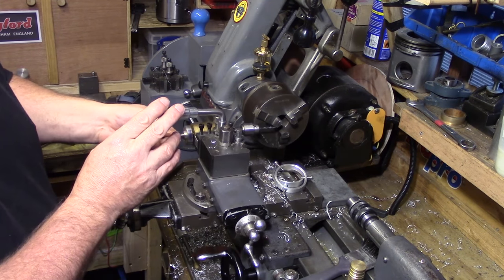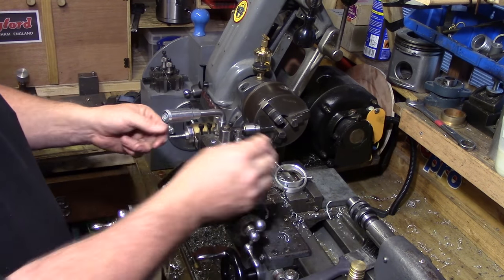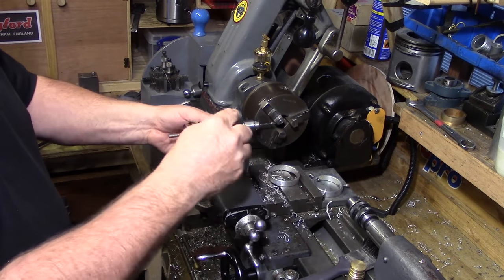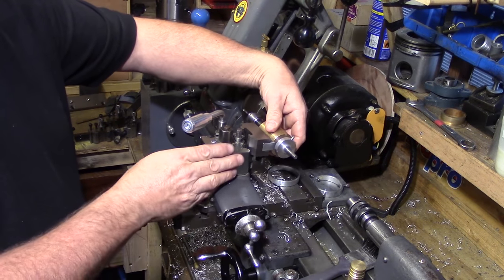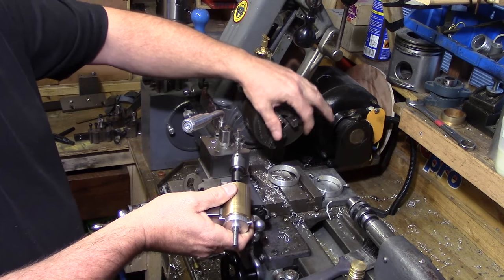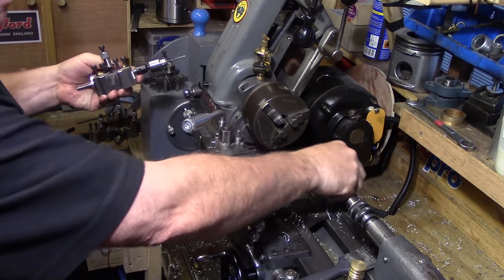It's mounted to a quick change tall post, so I can drop it onto the lathe and drill index holes into something like this. You can also reconfigure it to mount on the front side of the tall post to drill holes in a cylinder cover if you need a bolt circle.